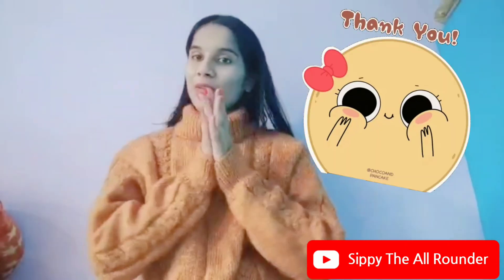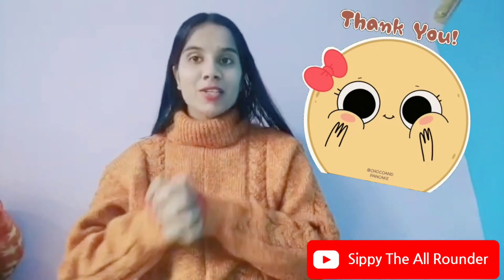Hello everyone, welcome and welcome back to my channel. Thank you so much for all of you who have liked my video, liked my channel, subscribed and commented.